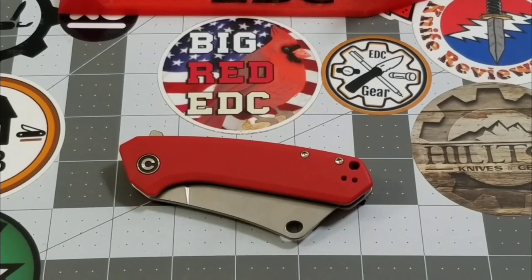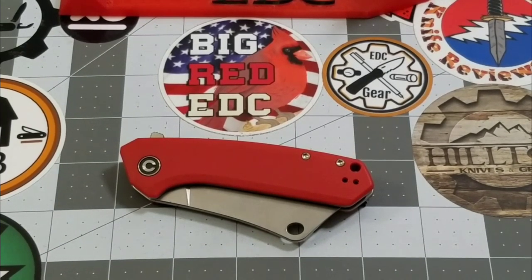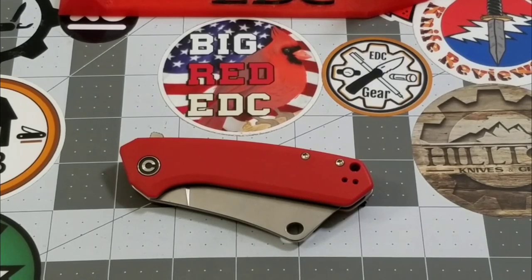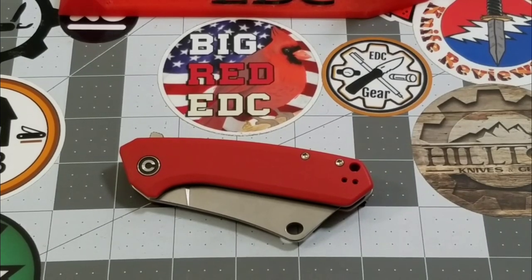Hey everybody, welcome back to Big Red EDC. It's time to talk cleavers — a Civivi cleaver, as a matter of fact. We're going to be checking out the Civivi Mini Mastodon. I recently got a comment — it had to have been on the Dogma video, the last Civivi I've done — and the comment was, don't you get tired of We Knives and Civivi?